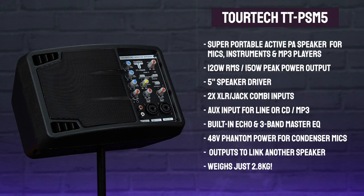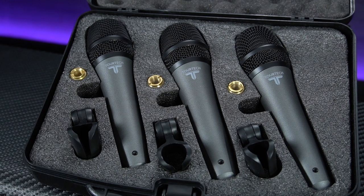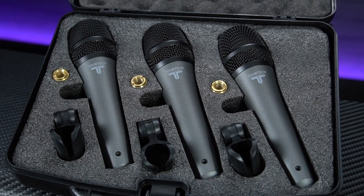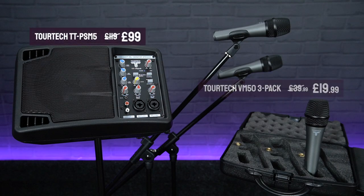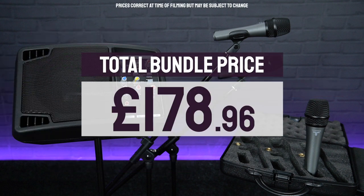All of this makes the TORTEK PSM5 the ideal little powered speaker for solo performers playing in small venues or for announcements and public speaking. It will also work really well as a foldback monitor speaker if you wanted to add it to any of the larger PA packages we'll be looking at a little later on. With singers and duos in mind, we've bundled the speaker with a TORTEK VM50 triple pack, so you get three great quality but affordable dynamic vocal mics and three microphone boom stands, one of which can be used to mount the speaker on for greater sound projection.